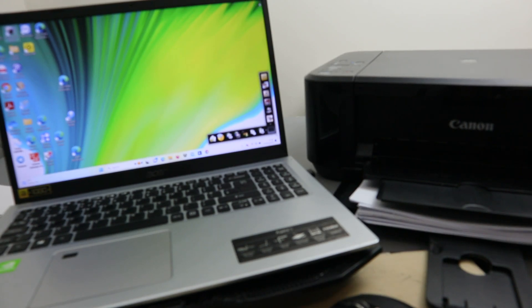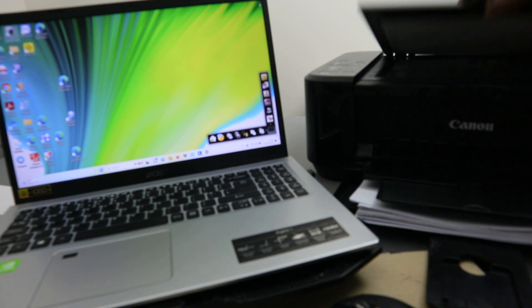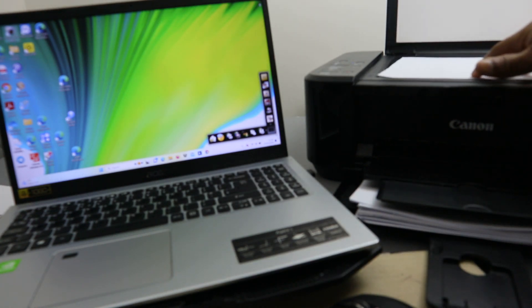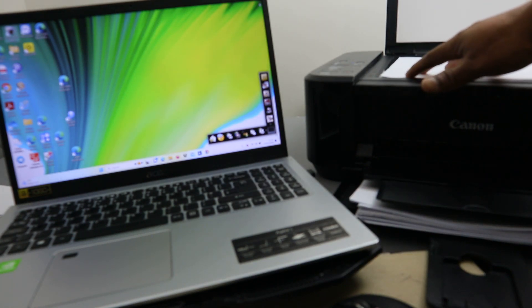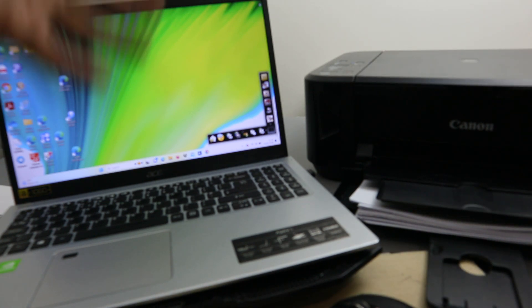Hey guys, I hope you are doing well. Welcome to the channel. I'm going to show you how to scan documents from a Canon printer to your laptop. To scan your document, you need to open up the scanner, stick the document you want to scan face down, and close the cover.